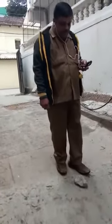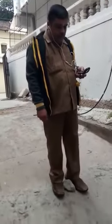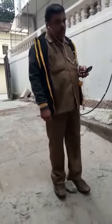Let's see. Okay, let's go. Okay, thanks.